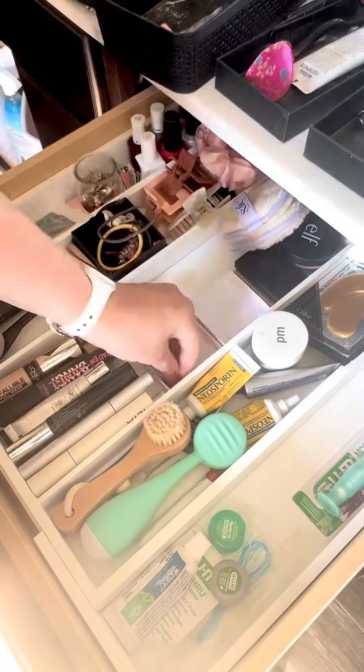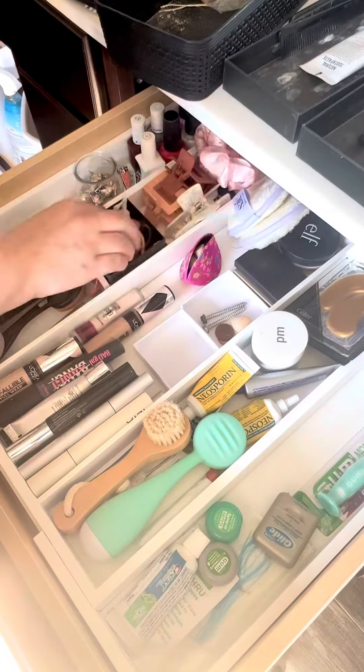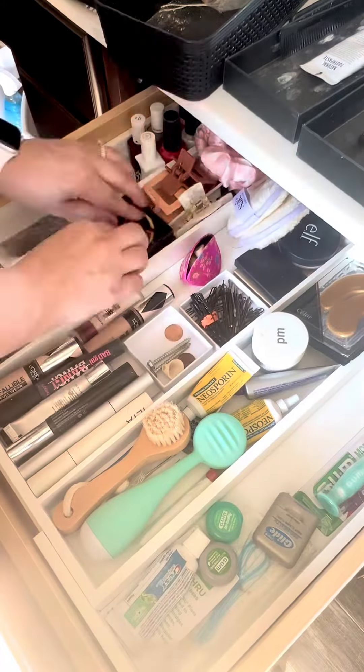I love that this uses all the surface area inside of my drawer. That way I can see exactly what I have.